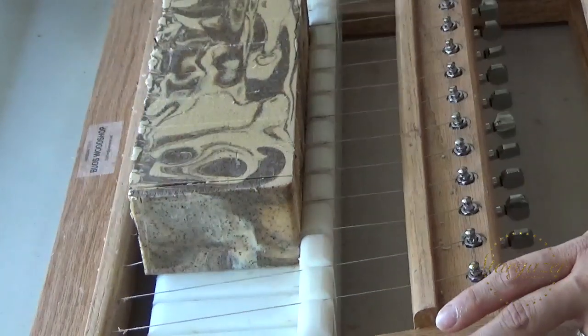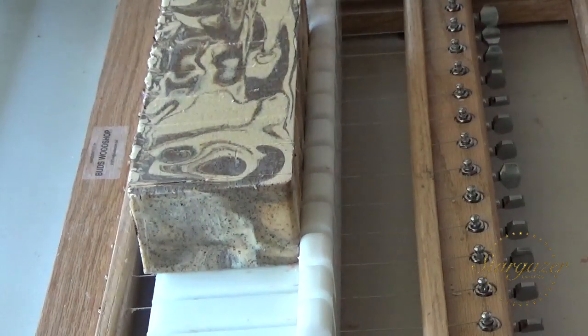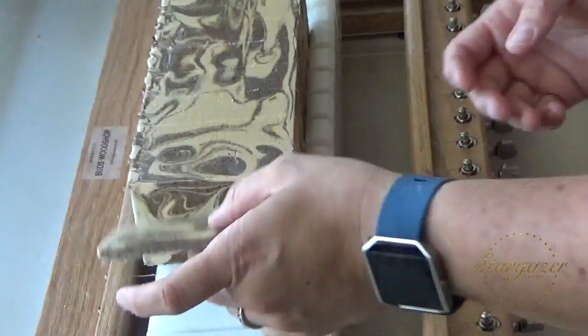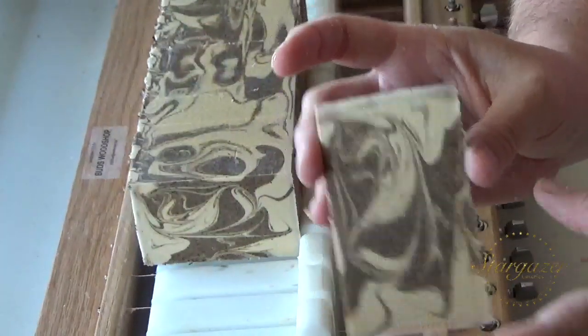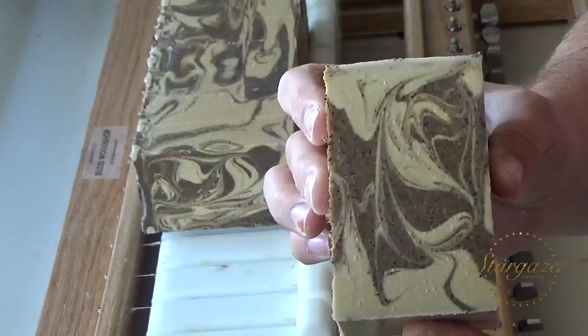My daughter — she's 3 — has started drawing recently and she's doing really well. She's starting to draw faces. She went in the other room just now and said, 'I'm going to draw your soap.' And that's what she's doing.